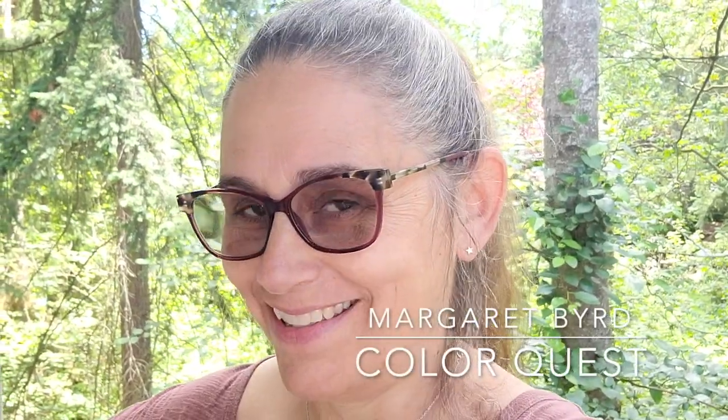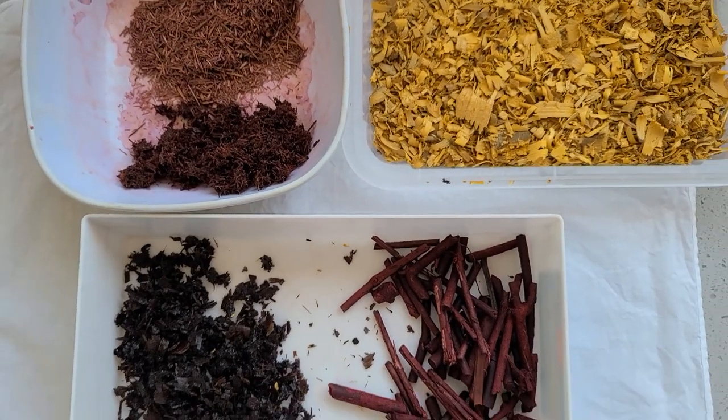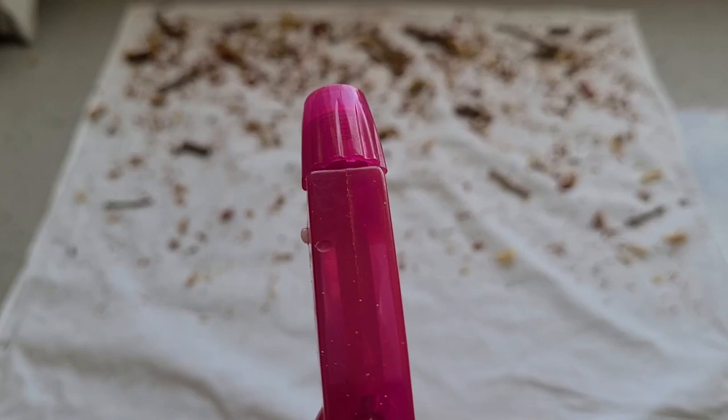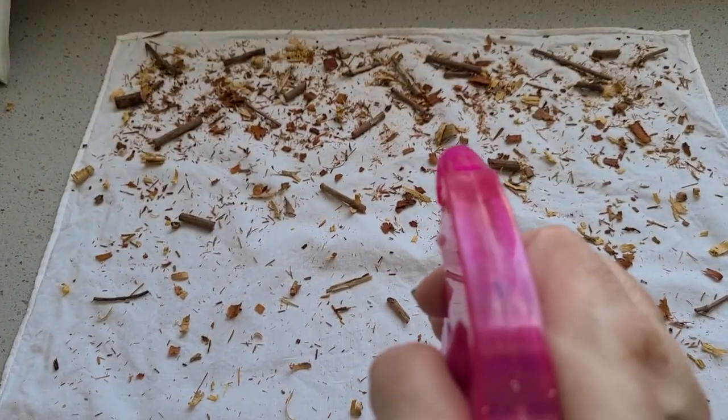Who's in the mood for echo prints? Hi, this is Margaret Byrd and welcome to Color Quest. For the whole month of July I looked at different kinds of wood that provide really vibrant colors in our natural dye practice, and I saved all of those chips to use them in some echo printing which we looked at last week. Now we were using the exhaust chips. Today I would like to try a different technique with no heat involved, so grab yourself some chips, a piece of fiber, and let's see what kind of cool prints we can make using wood as our color source.